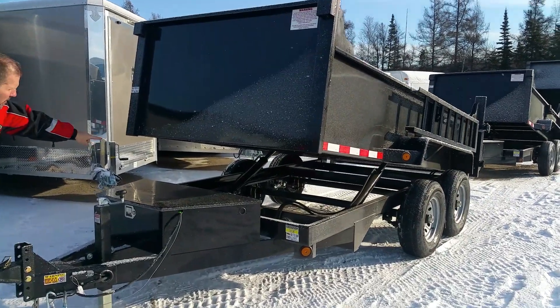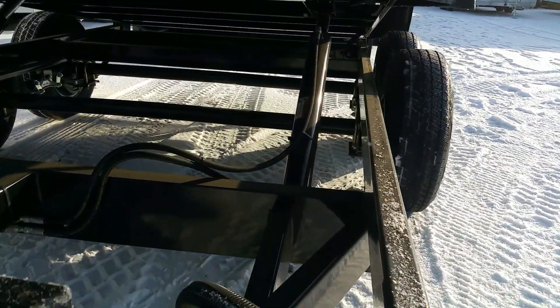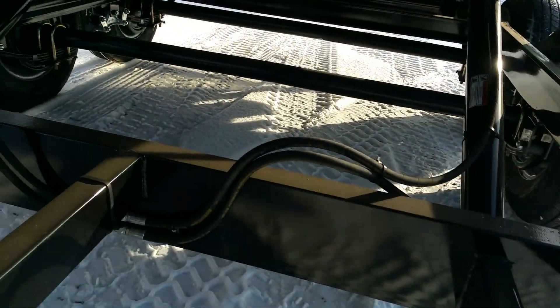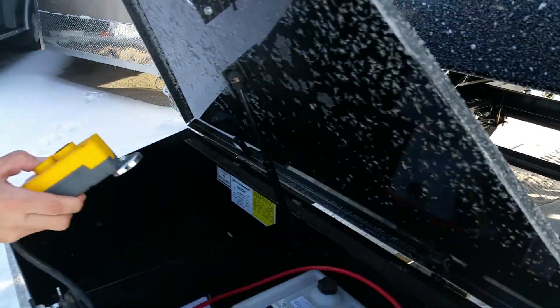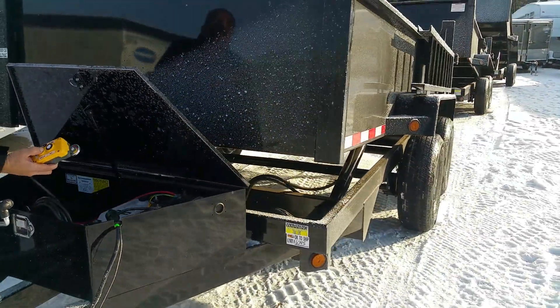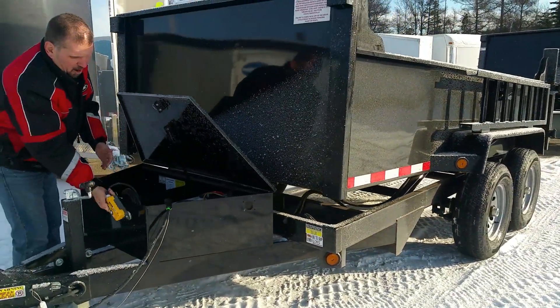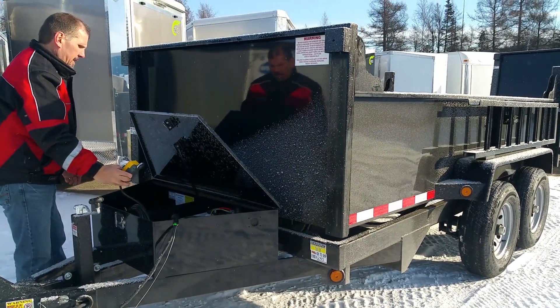Notice underneath the body we have twin cylinder pistons that are power up and power down. Some competitors are only power up. This is a wired remote with a magnet on it, so when you're not using it, it's not going to be laying on the ground necessarily.